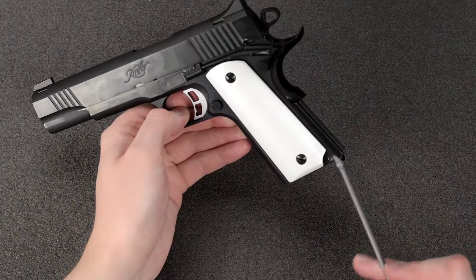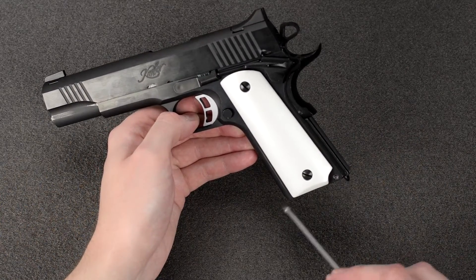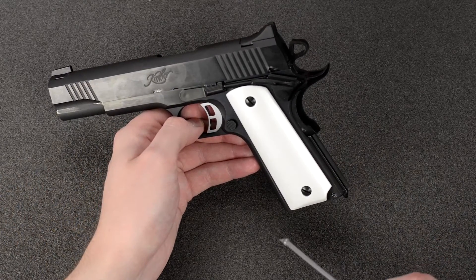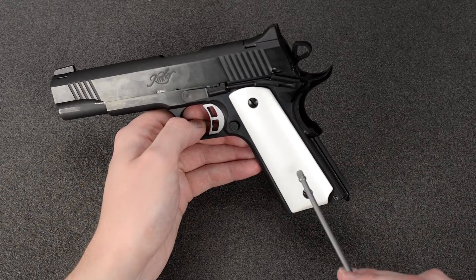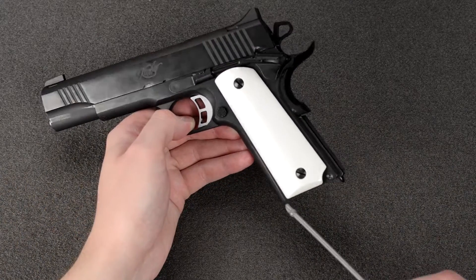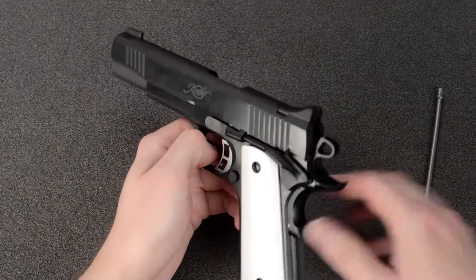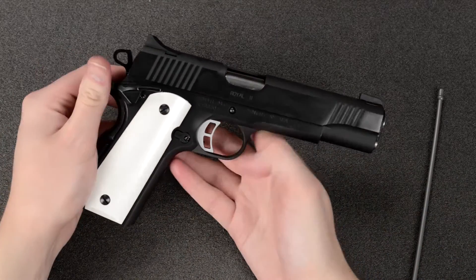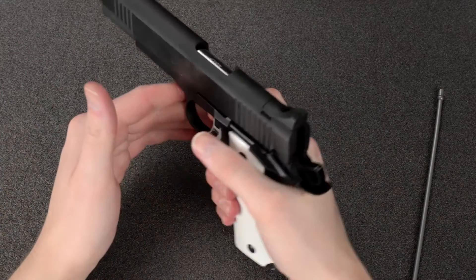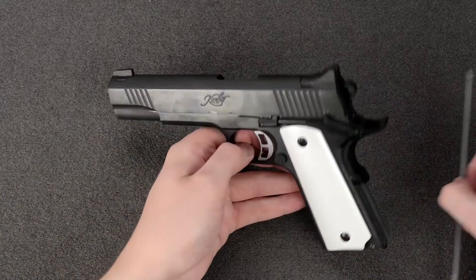Finally, what I noticed on the real one is that it comes with a flush base regular 1911-style magazine. KJW makes a 1911-style gas magazine that you can use for display purposes — I wouldn't recommend it for actually shooting the gun. You need the CO2 to get the full potential out of this pistol.